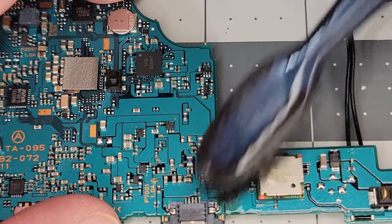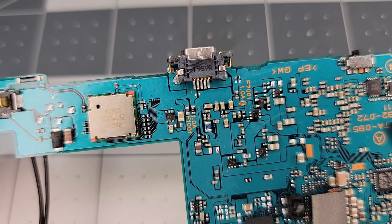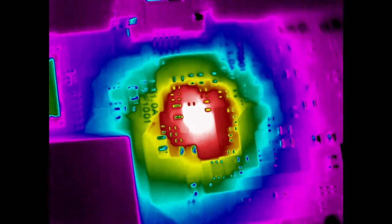So we'll remove the old chip and swap in a replacement from the other board. Here's what it looks like when we're done. Let's see if that made any difference. And it didn't. Dang — oh well, it was worth a try.